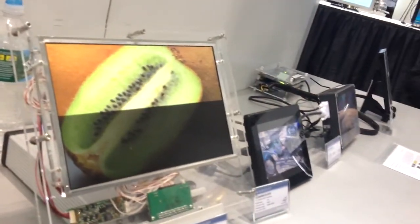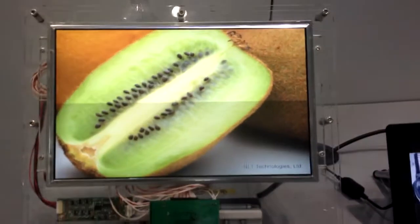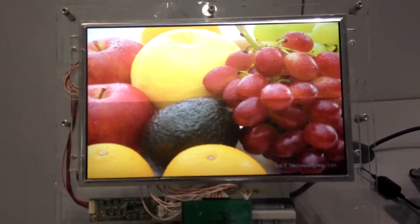It looks like it's maybe about plus or minus 30 degrees — maybe 35 degrees.